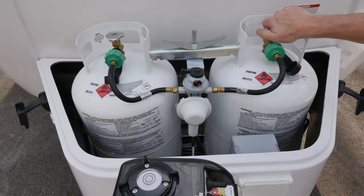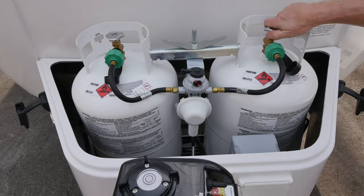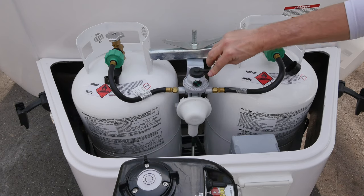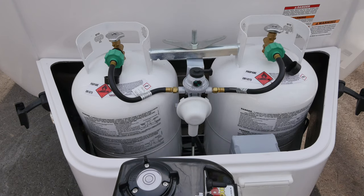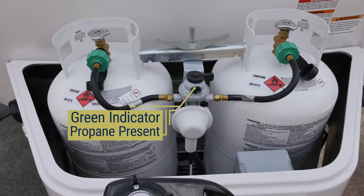The securing mechanism also holds the propane regulator in place. To supply gas to the components that use propane, you will need to open the valves on the propane tanks. A two-stage automatic changeover regulator controls the flow of propane throughout the LP lines. You will want to point the changeover lever to the left or right to indicate your primary propane tank. When gas is present in your primary tank, the indicator on the front of the regulator will be green.